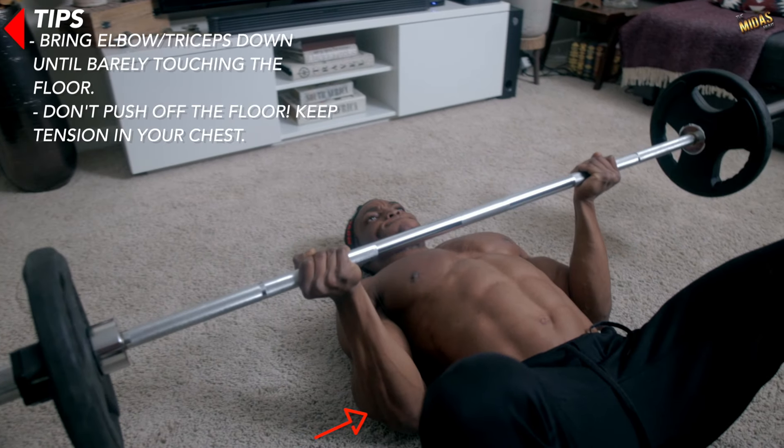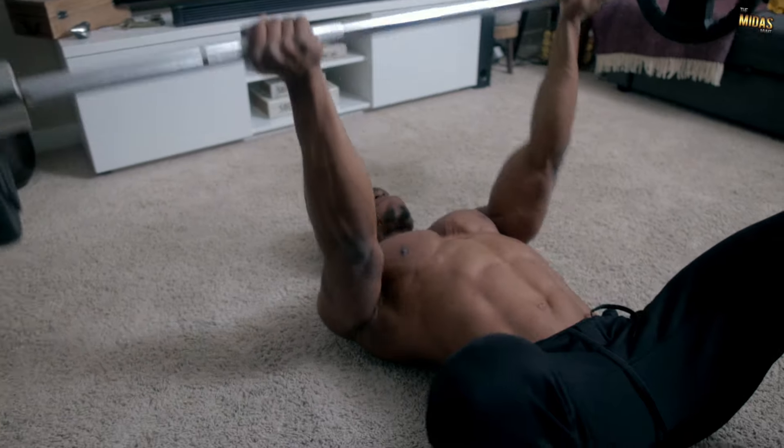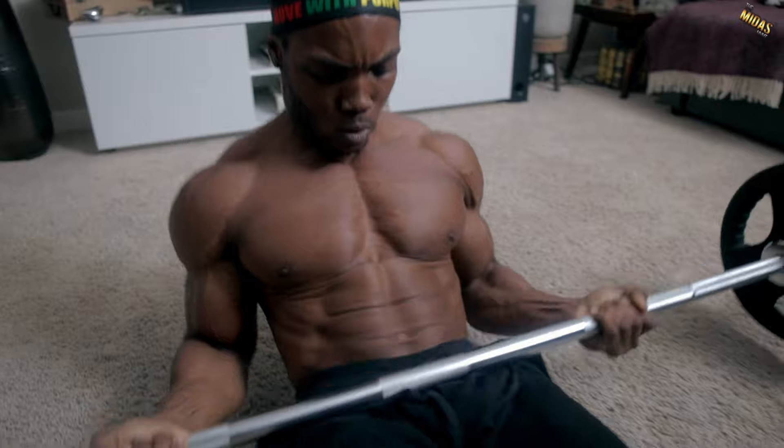Make sure you bring your elbows and your triceps down until barely touching the floor, and make sure you're not pushing off the floor. You want to keep tension in your triceps and your shoulders the entire time.